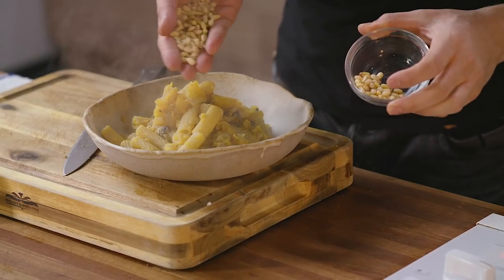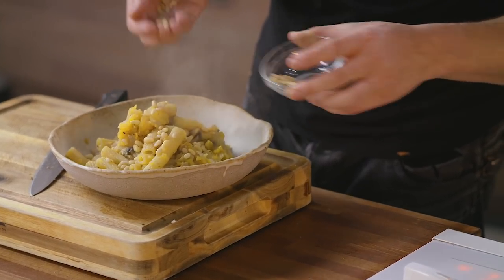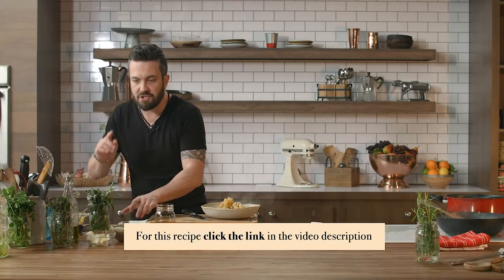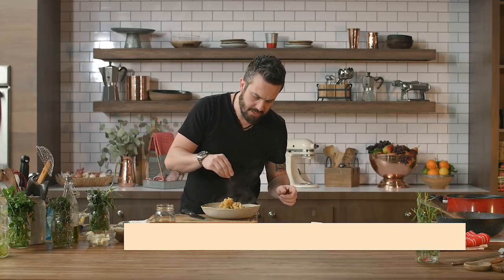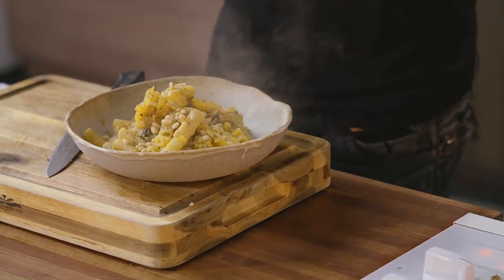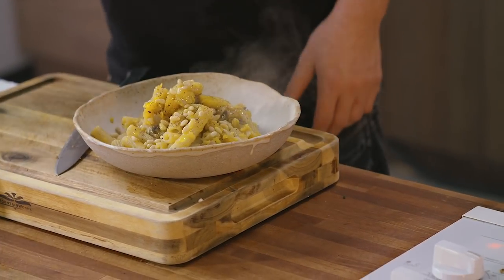Top it off with pine nuts. Great dish — great dish for Thanksgiving, great dish for the holidays, great dish for a colder day. Very earthy, very very tasty, very delicious. And a good drizzle of olive oil on top. Rigatoni with squash and mushroom. You're watching Fabio's Kitchen.